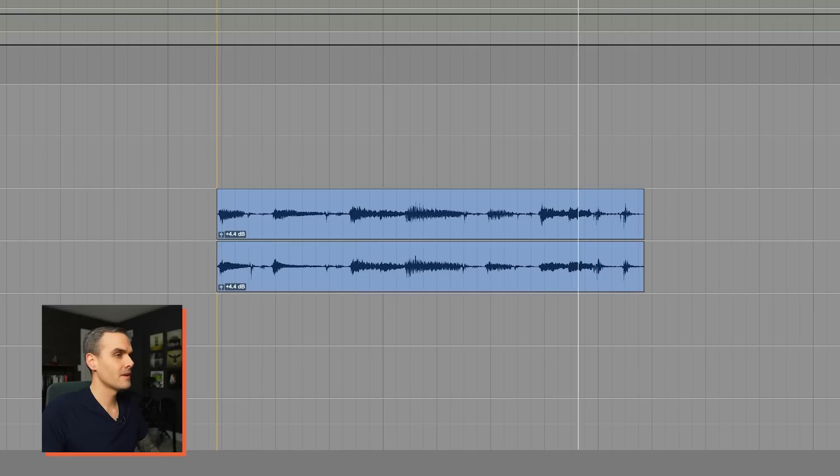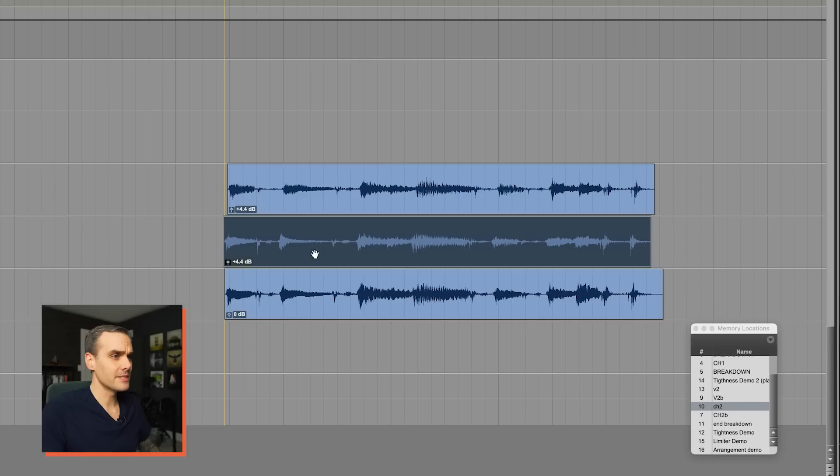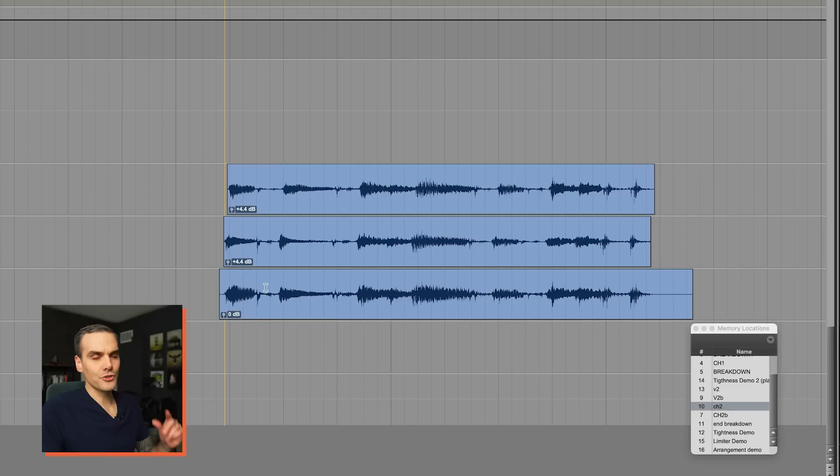I can give you a quick visual demonstration. Here are two straight-up DI guitar tracks played very tightly. When I bounce this down, you look at the resulting waveform and we've got nice transients intact — you can see the start of the strums, a nice spike, and then it dies off. Now if I make these just a little bit off — 20 milliseconds one way, 10 milliseconds another — and bounce that down as well.